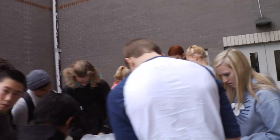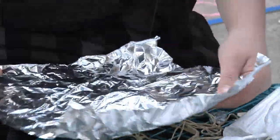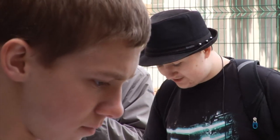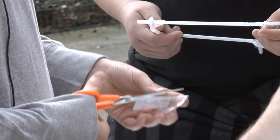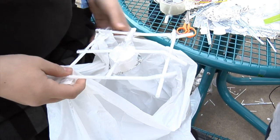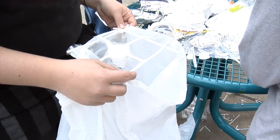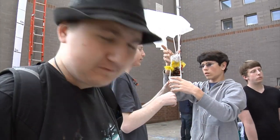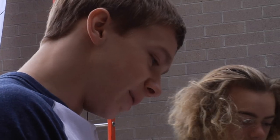The basic design for most teams: a simple cut platform to hold the cotton balls, connected to the trash bag balloon with tape or straws. One competitor tells his partner not to use string, wanting to tape it on instead. His partner trusts him and goes with it.